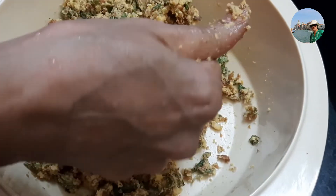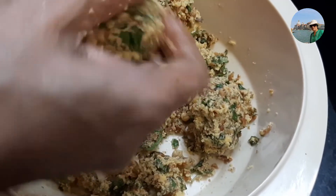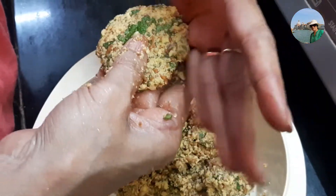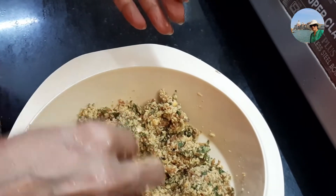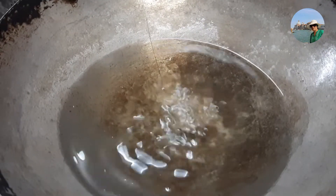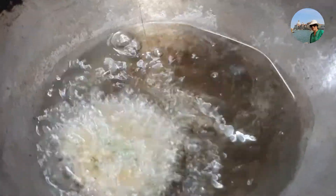It's nicely mixed. Now we'll make small balls and flatten them like vada, then deep fry in oil. I have kept the oil for heating and the flame should be medium. I'll check whether the oil is hot — yes it is hot. Let us drop them in one by one.